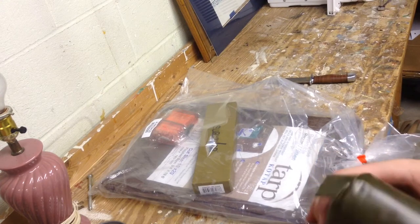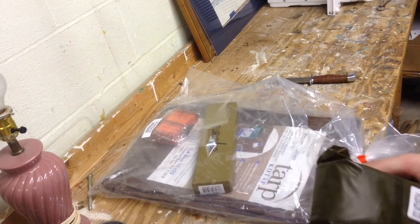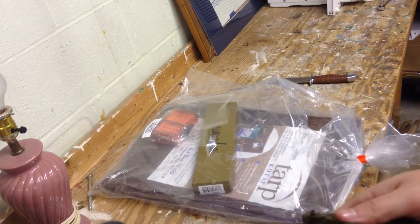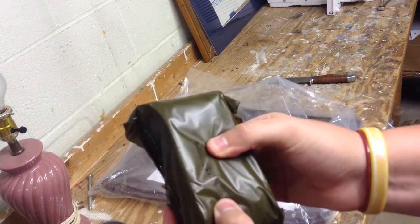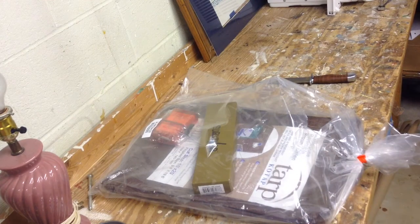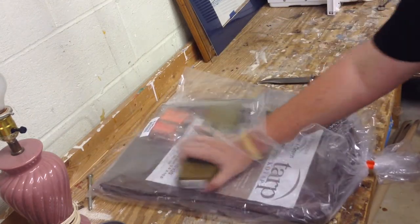I'm not 100% sure what this item here is. I think I've seen these before — I believe these are like rain ponchos. Let me just quickly look at the catalog. Does it tell me the products that are in it? It does not. I'm not even sure that's a poncho.